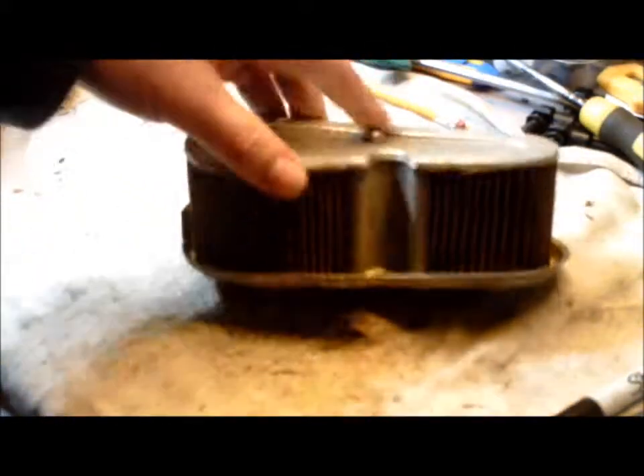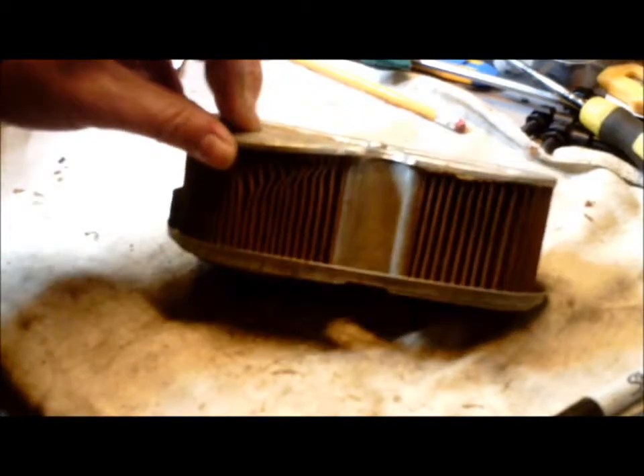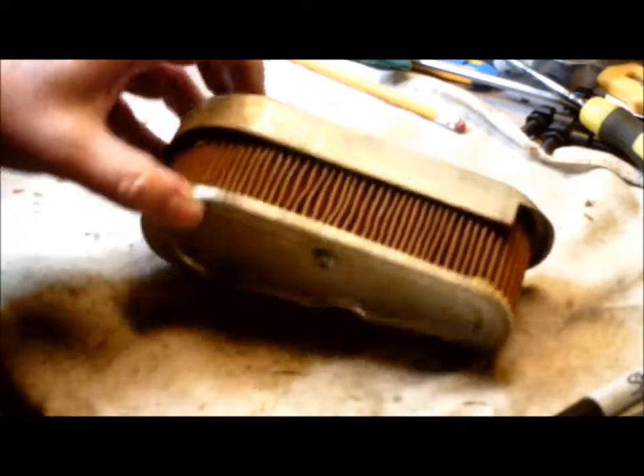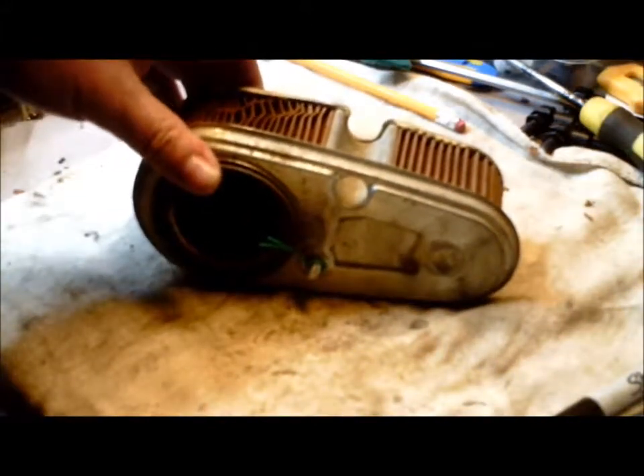It'll look pretty simple enough, but you go on eBay and places like that trying to find one, and people want like 50 bucks for the darn thing. So what I'm gonna do is I'm gonna remanufacture it.